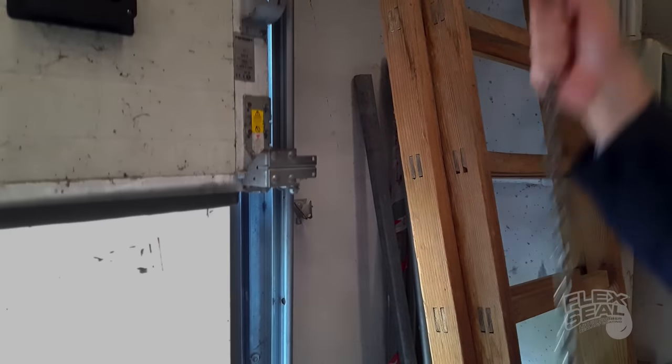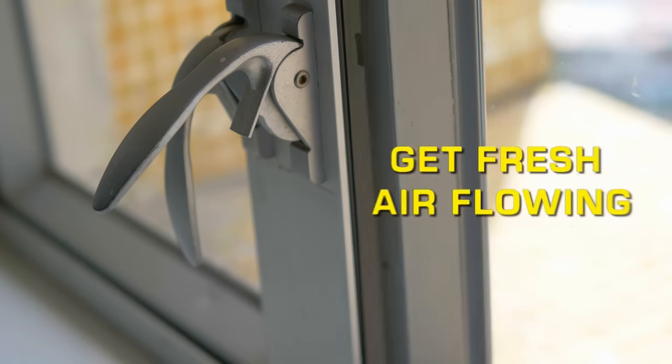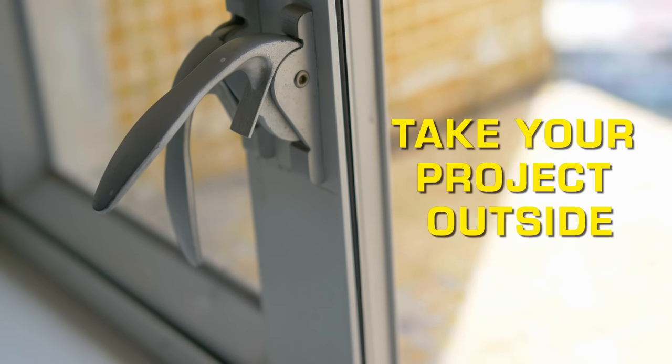Always make sure that your area is well ventilated. Open doors and windows to get fresh air flowing and to prevent any vapors from building up. And when you can, use Flex Seal outside.